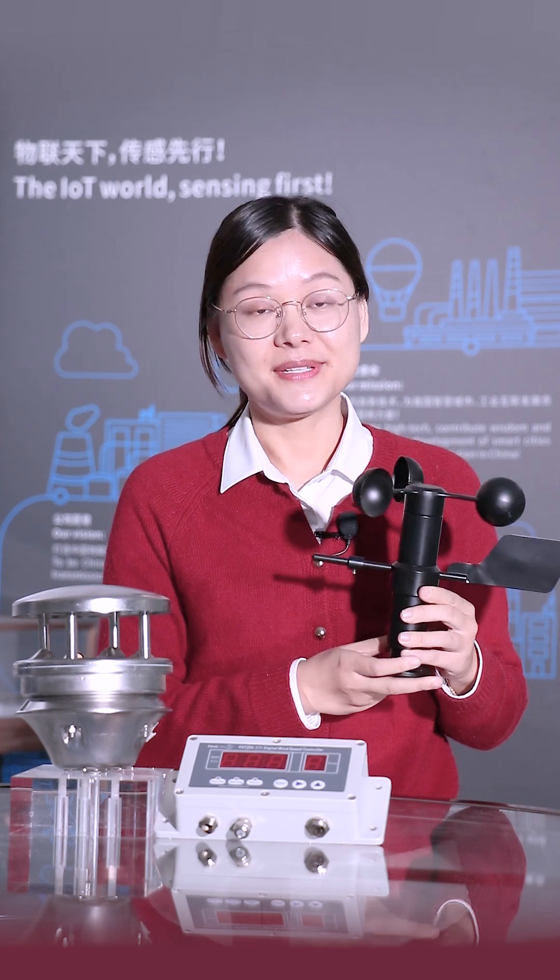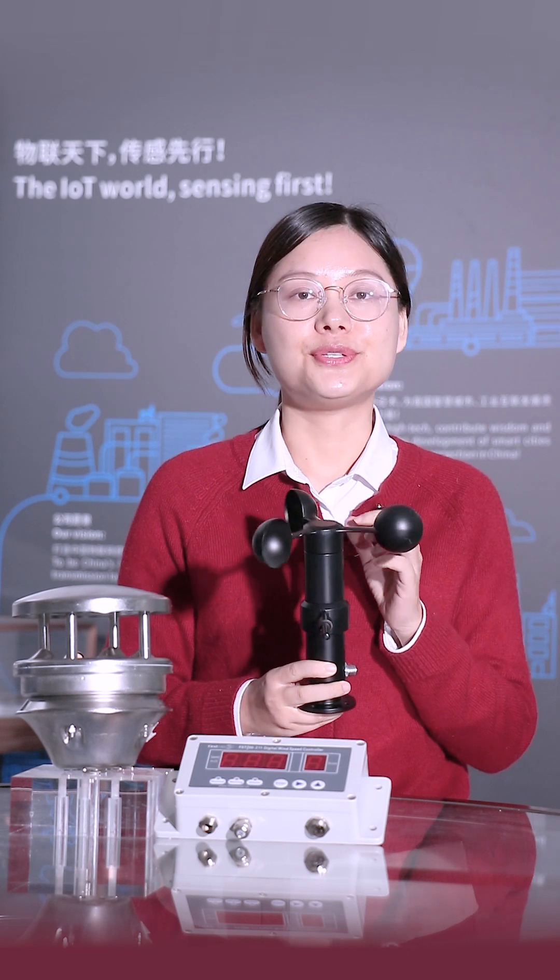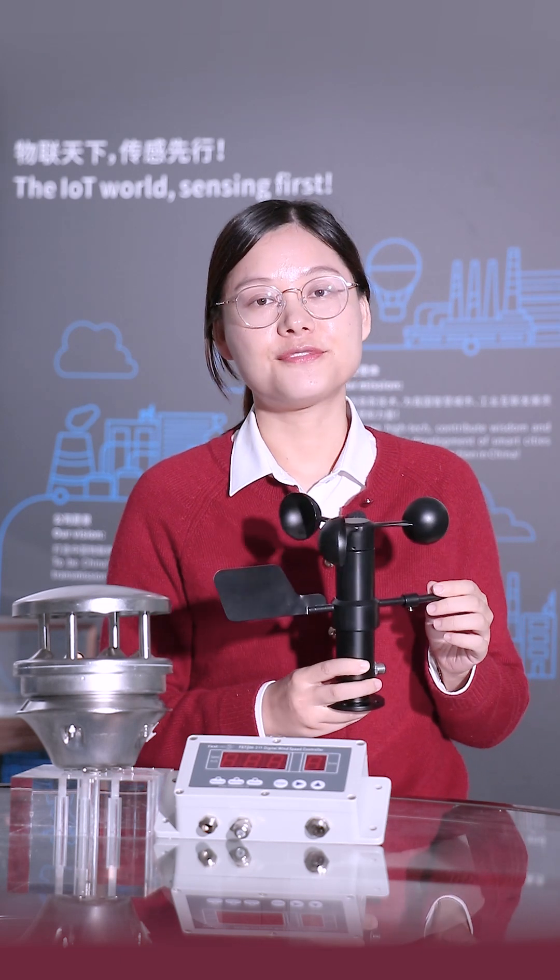Here we have the integrated wind speed and direction sensor. The material is aluminum alloy with a flange installation type. It can also have signal output 4 to 20 mA and RS485.